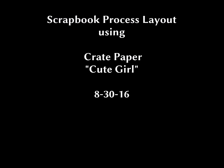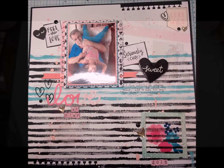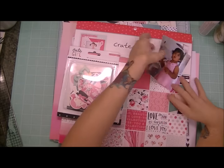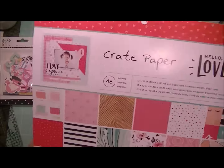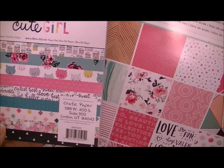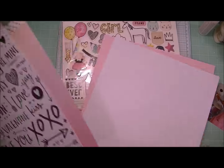Hi Crafters, it's Karen and I have a scrapbook process layout to share. I used the paper collection from Crate Paper Cute Girl. It is the sweetest collection and I intended to scrapbook pictures of my granddaughter Alyssa, but I did supplement what I had for the Cute Girl collection with the Crate Paper Hello Love paper stack.